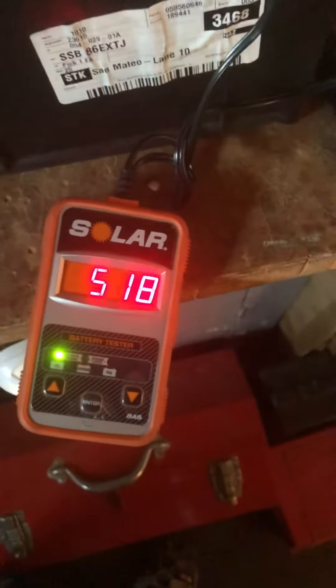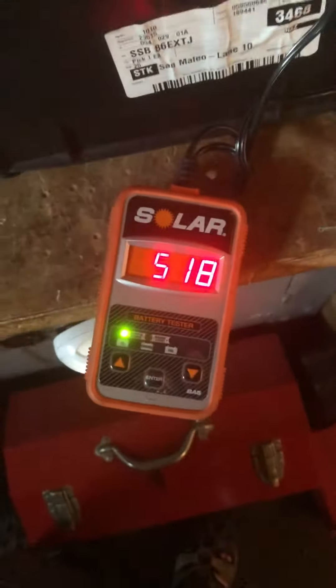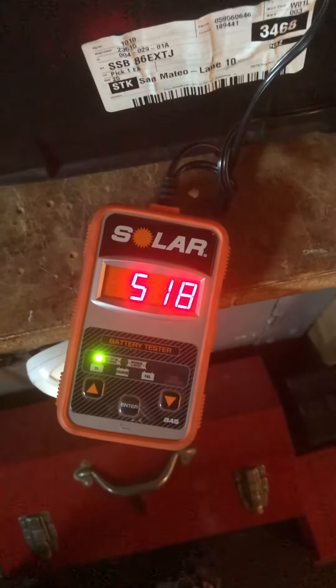You can also do other load testing by hooking up a headlight, which I can actually do — I'll show you when you come down.